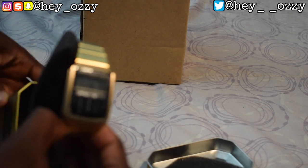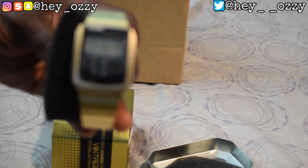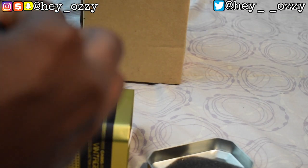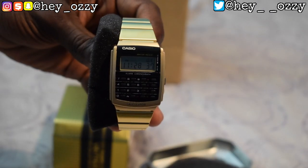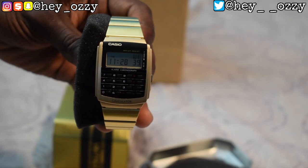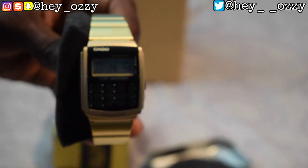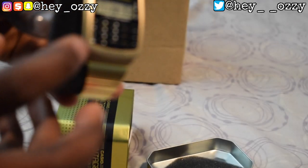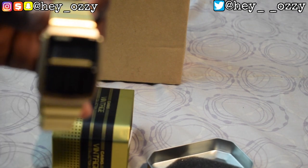And here's the watch itself — what you all came and clicked on this video to see. As you can see, it has the time and the little dial pad for the numbers for the calculator part of the watch. This watch is just really beautiful. I'm going to put some b-roll in here, so don't worry, because this autofocus is acting difficult for whatever reason right now.